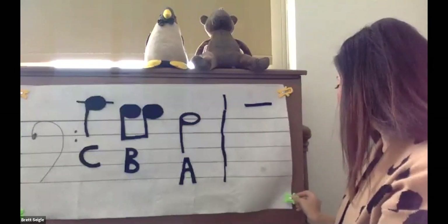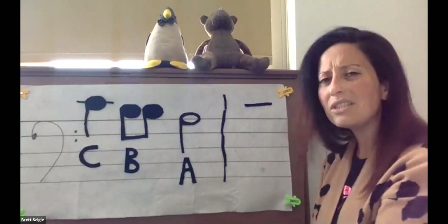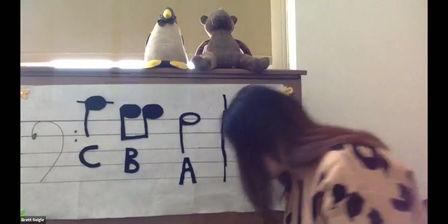So let's practice. Let's do six notes and see if you can figure out what they are.